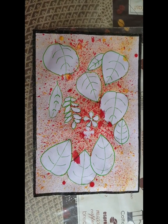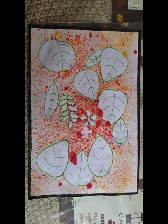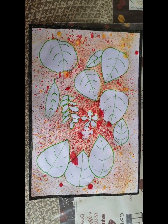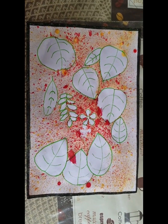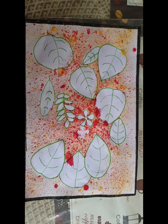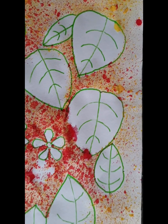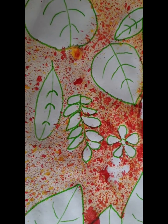This is the final output. You can make a border around the paper with any color - what they selected was black - and then they made the outline of the leaf imprints. This is all their work; I didn't help them. You can also do it.